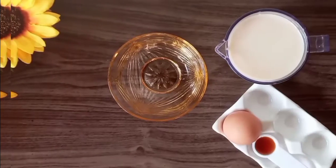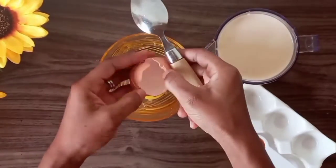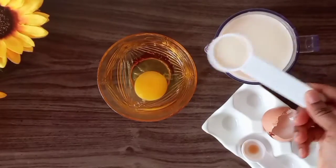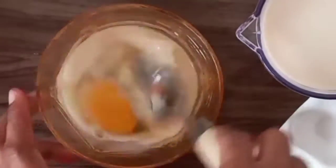Let's get started. To begin with, we are going to break our egg, add in our vanilla extract and two tablespoons of milk, and whisk everything together. If this is your first time stopping by, you're warmly welcome — please do not forget to subscribe so you do not miss any new videos.